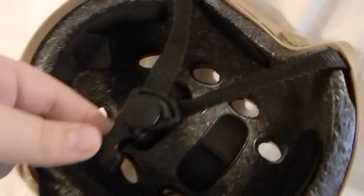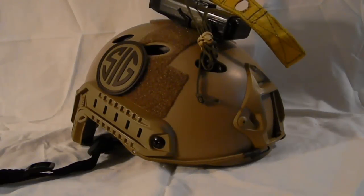And that pretty much wraps up the review on the Emerson PJ style fast helmet. See you guys later — Zach signing out.